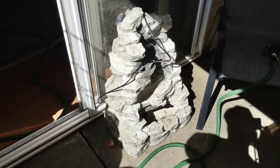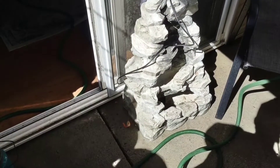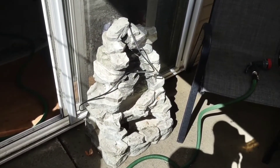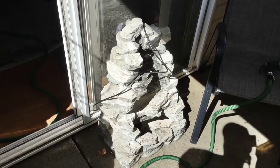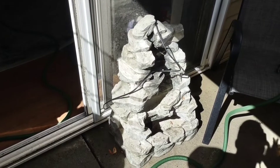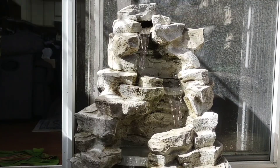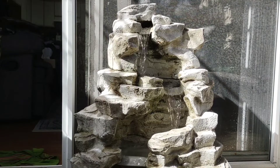Here's the fountain, and it's in pretty good shape — a few spiderwebs in there. I did cover it up over winter. If I just cover it with a plastic bag and drain it, it does good. Got it going. Don't you just love the sound of a fountain? The sound of running water.